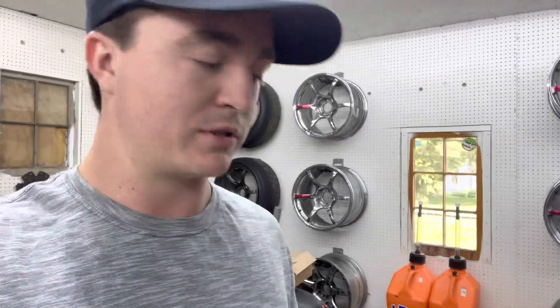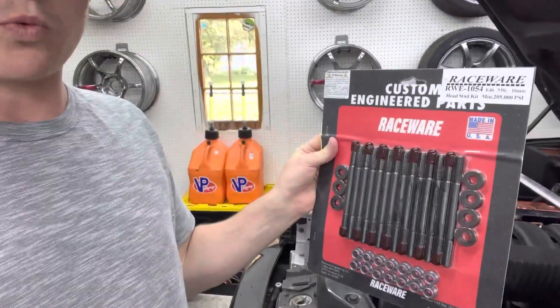I haven't filmed a video in a while, so I figured I would do one on this. I've never done this before and I couldn't find any videos really online about it — just a lot of forum posts and Facebook stuff. The topic is Racewear head studs into an M54 engine. As everyone knows, the M54 engines have aluminum blocks and they're known for pulling the threads out of the block under high torque.